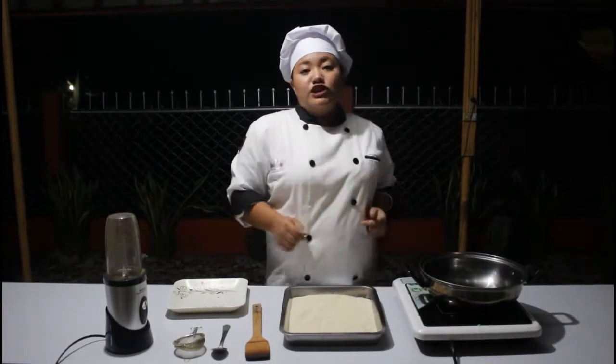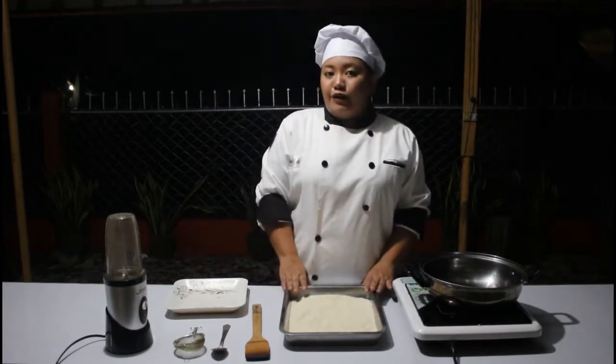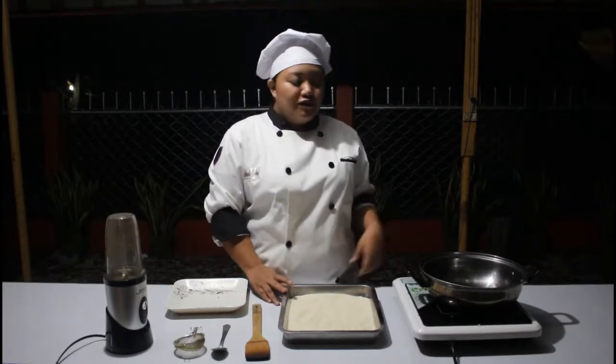Hi everyone, today I will be showing you the procedure and the different steps on making a corn coffee powder. These are the ingredients and also the tools that we will be needing in making the powder.